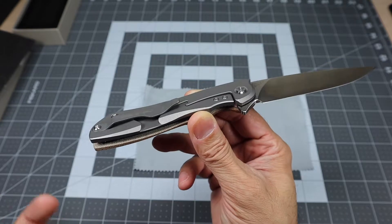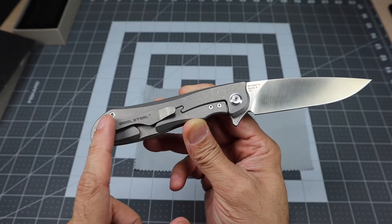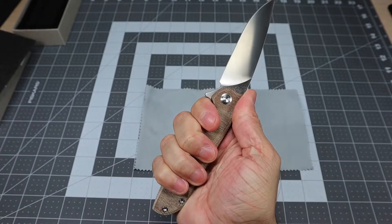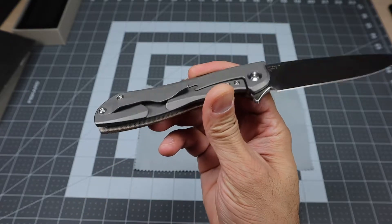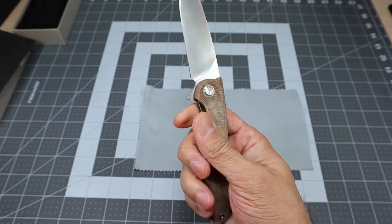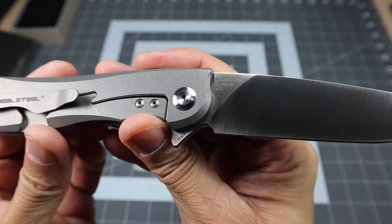Your pocket clip — one thing is I'm just kind of used to deep right pocket clips, so I almost wish they had a deep right clip on there. But because of the size, you do have to have some drawbacks there. You do have Real Steel branding on the clip. It's very comfortable, secures really nicely, with a nice firm lockup and it fits really nicely in my hands.